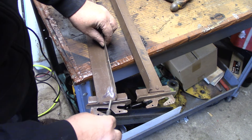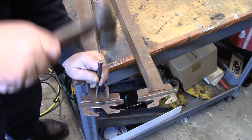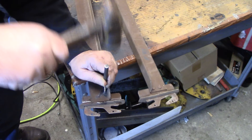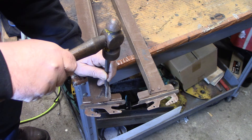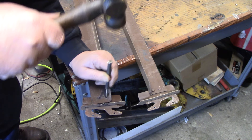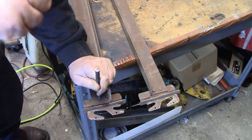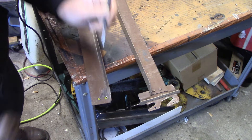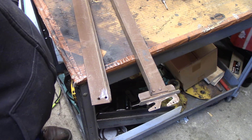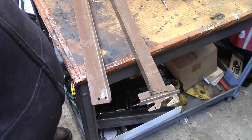I actually had to cut down into this thing here a little bit to get it. So let's see if this works. That's moving — and she's off. I'm going to go ahead and do this end, do the other end, and we'll bring y'all back whenever we start trying to figure out something to lay out here.